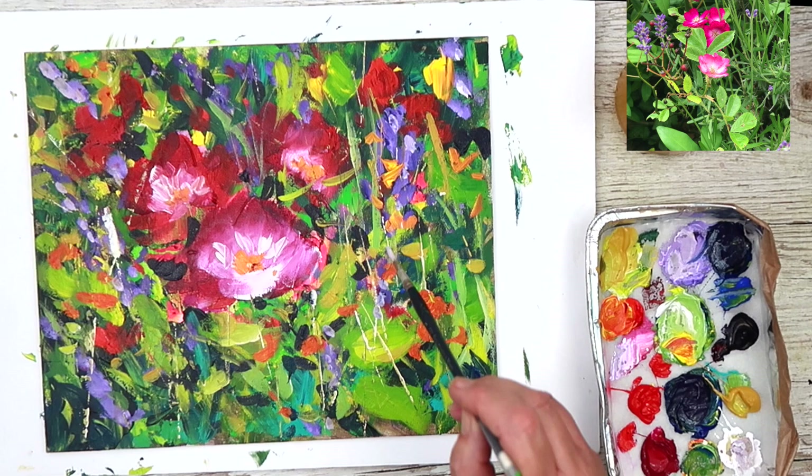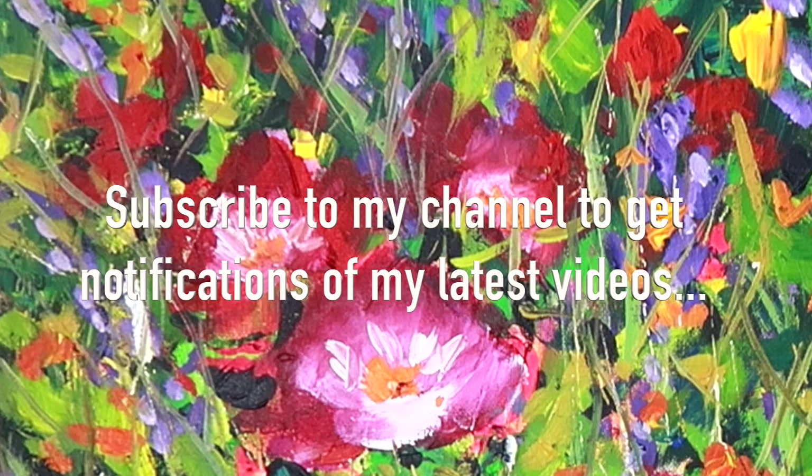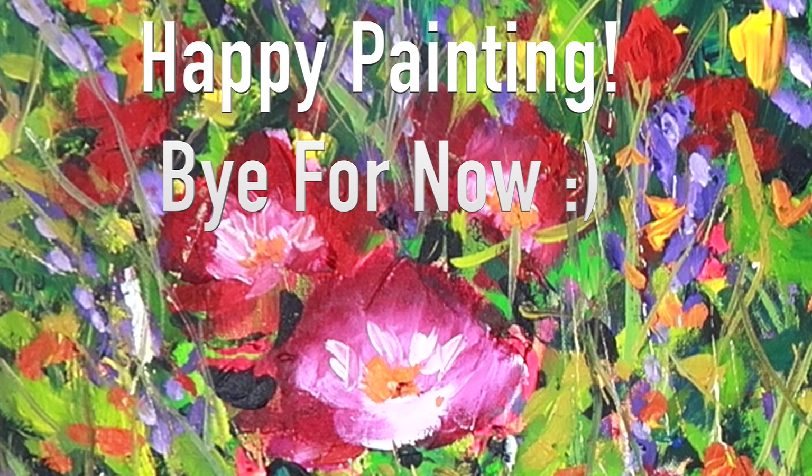I'll leave my painting there for now. As you can see, I progressed on and used lots of smaller marks with a thin brush to create lots of stems and leaves. I really hope you've enjoyed this tutorial and it's inspired you to have a go at painting in acrylics, being expressive and creative. If you'd like to see more tutorials like this, why not subscribe to my acrylic channel? If you have any comments or questions, put them in the comments section below. Thank you for watching — happy painting, bye for now.